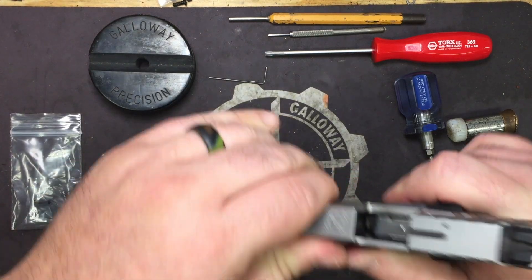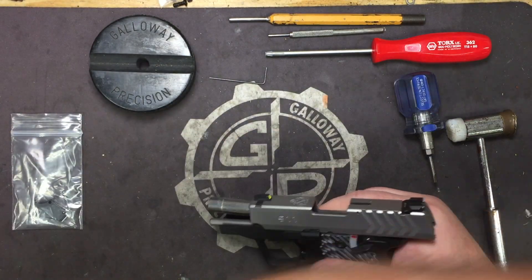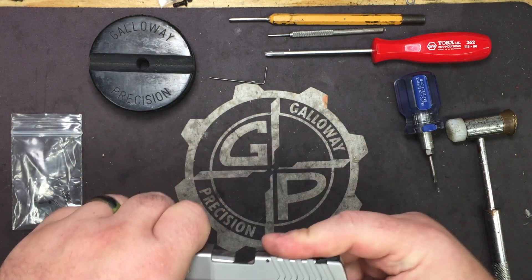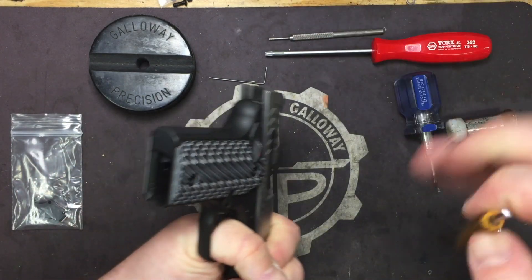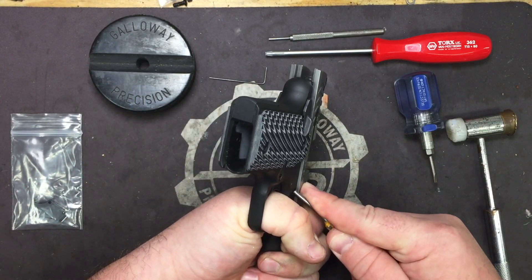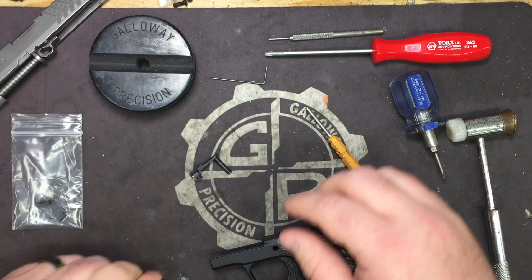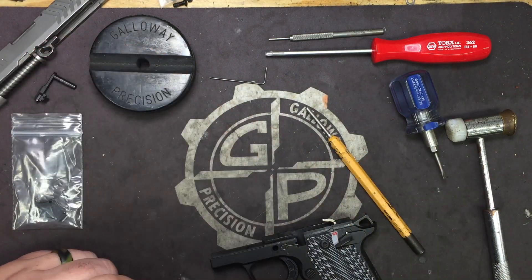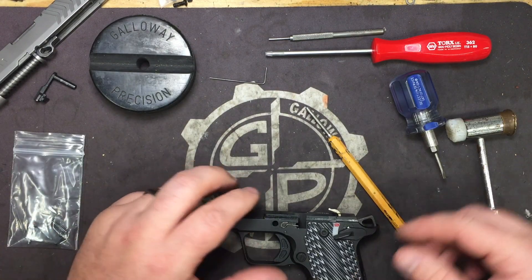Let's go ahead and walk the gun clear. We are visually and physically empty. Drop the mag and go ahead and remove the slide. I like to cheat and take my 1/8 inch punch and pop out the takedown pin. Take the slide off and set it to the side — we're not going to be doing anything to it.